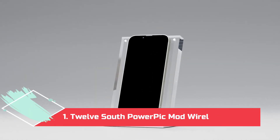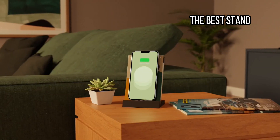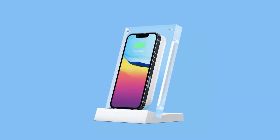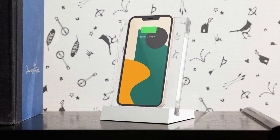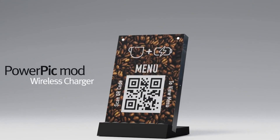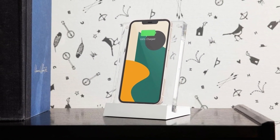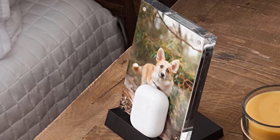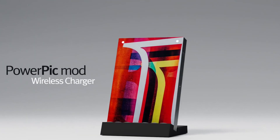At number 1: the 12 South Power Pick Mod Wireless Charger, the best stand. I love it when wireless chargers try to be more than just boring plinths — it's something that sits in your home, it should at least look nice. That's why I love the Power Pick Mod from 12 South. The charger itself is embedded inside a clear acrylic resin. What makes it special is you can add a 4x6 photo or custom artwork of your own choosing over the charging module and keep the image secure with a transparent magnetic cover. Slot the charger to the base, plug in the USB-C cable, and that's it. Now you've got a wireless charger that doubles as a photo frame when it's not in use. Just remember to print your own photo and supply your own 20-watt power adapter. Compatible with iPhones and Android phones.